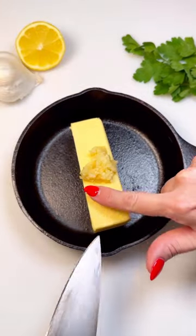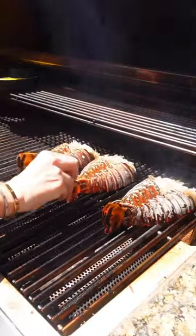For the sauce, add a stick of salted butter and mince garlic to a small pan. Brush neutral oil on your tails and place meat side down on a medium-high grill. Add your garlic butter and cook for about four minutes.